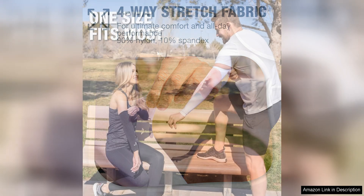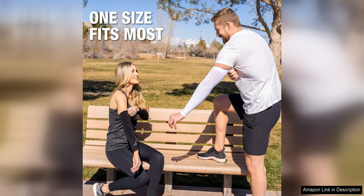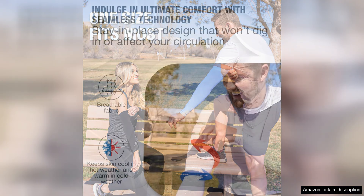In addition to being breathable, these sleeves are also moisture-wicking. This means that they will quickly and efficiently draw sweat away from your skin, keeping you dry and preventing chafing. This is an essential feature for anyone who wants to stay comfortable during a long hike or a tough gym session.